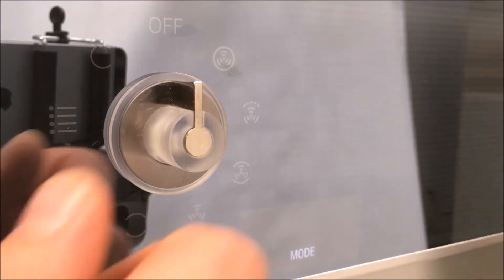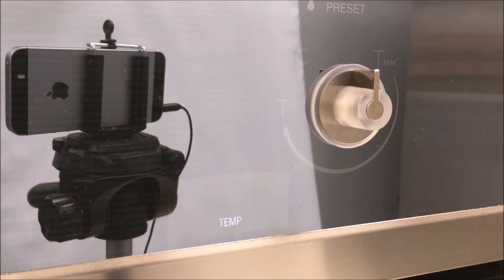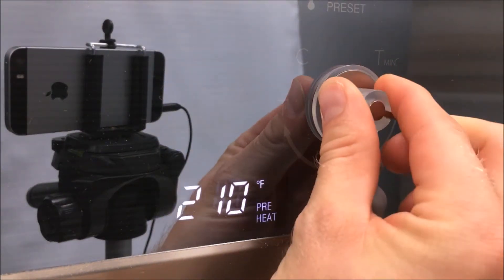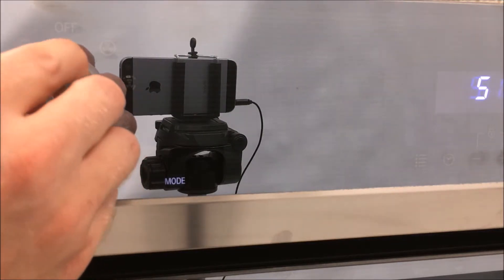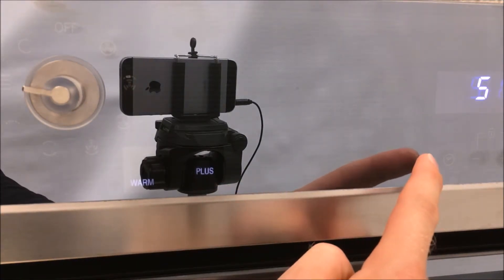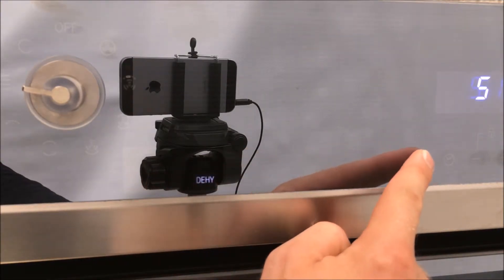Select a cooking mode by turning the knob to the desired function. Once a cooking function is selected, you can select the temperature by turning the right-hand knob. To select the extra cooking functions — dehydrate, proof, defrost, or warming — turn the knob to the extra cooking function option and then hit the option button on the right. You will see in the display on the left that it will go through the different options.